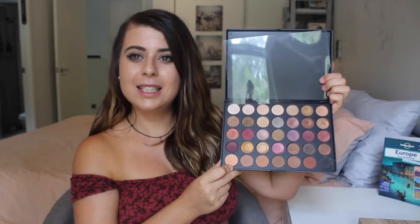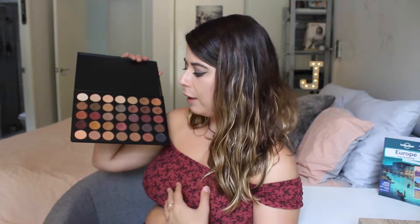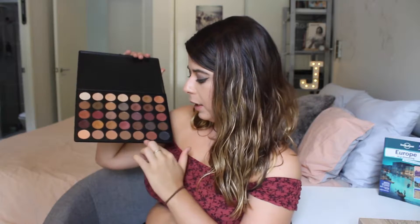Here are all the colors, and I'm not really sure how I'm going to do this — I've never even watched a swatches video actually. My favorite colors that I've used a lot: I usually start with the matte ones down the bottom as my transition shades.